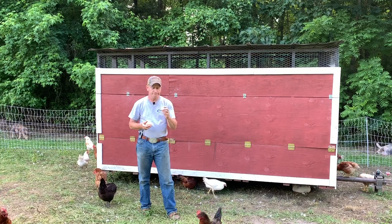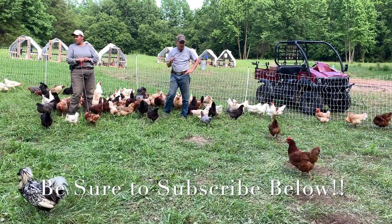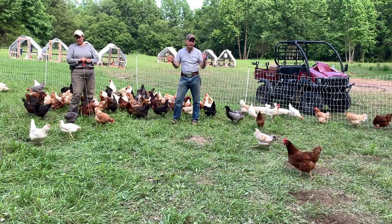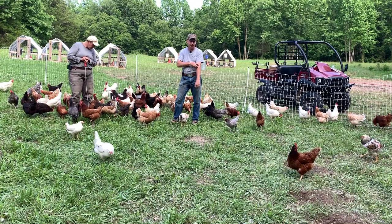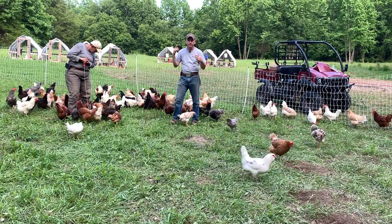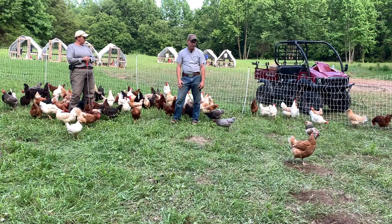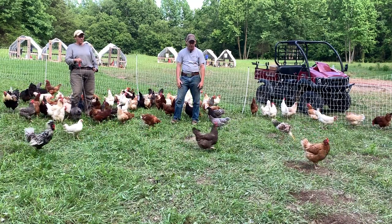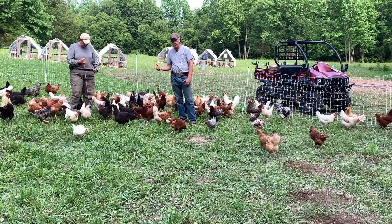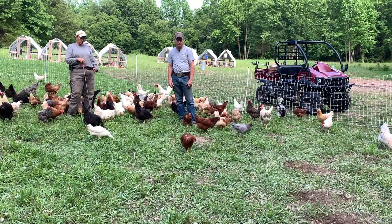One of the primary ways that we make sure we've got clean eggs is we keep our chickens healthy through rotation. We keep our chickens in poultry netting from Premier One — we don't energize it because the chickens seem to stay in it pretty well, and knock on wood we've not had a lot of predator issues. We keep them inside a 300-foot circle where the egg mobile is, then we move them to a new spot about once a week. They put down a lot of manure, stir up the soil a little bit, and it's really good for the grass. Moving our chickens is the first thing we do to make sure we've got clean healthy eggs.